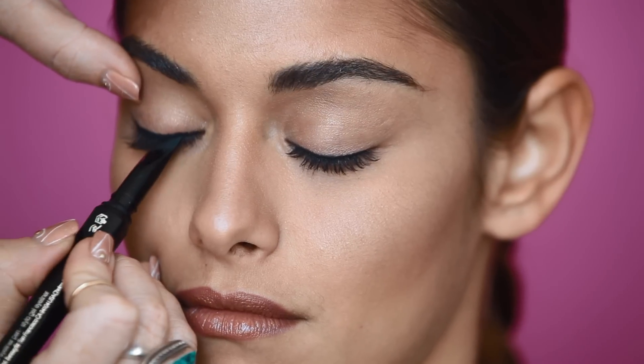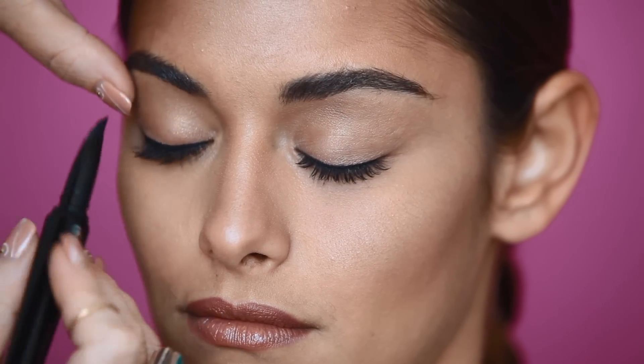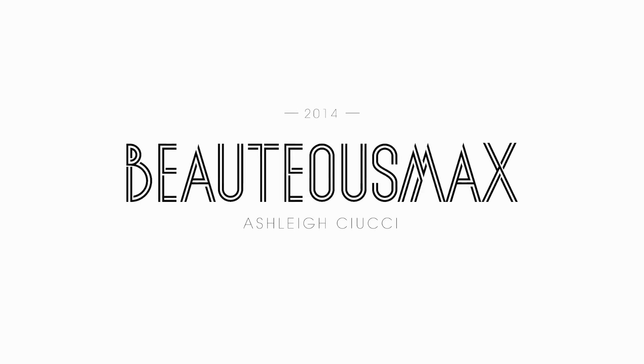So from drama to natural, there's a lot of options in the eyeliner world. Those are your three basic eyeliner options. Thanks for watching. Stay tuned. Bye.